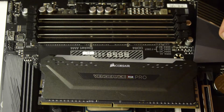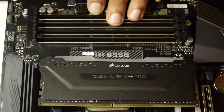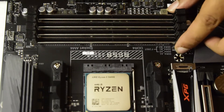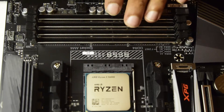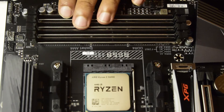Let's start with installing this Vengeance Pro RGB RAM onto this AMD motherboard. I have got four sticks of this RAM. As you can see on the motherboard, there are a few instructions already given on where to install the RAM. These are the four slots available on my motherboard for AMD where I can install the RAM.